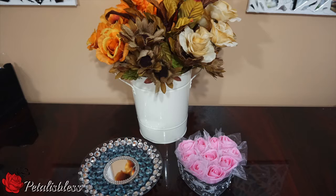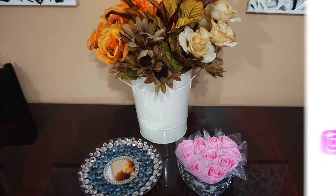Okay everyone, I hope you enjoyed these DIYs I shared with you using items from the Dollar Tree. And remember, as always, stay blessed from Petal is Blessed. Bye everyone.